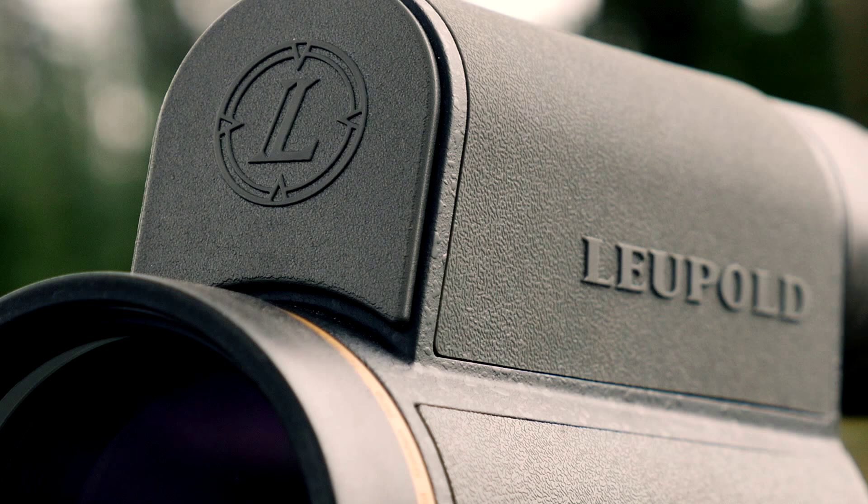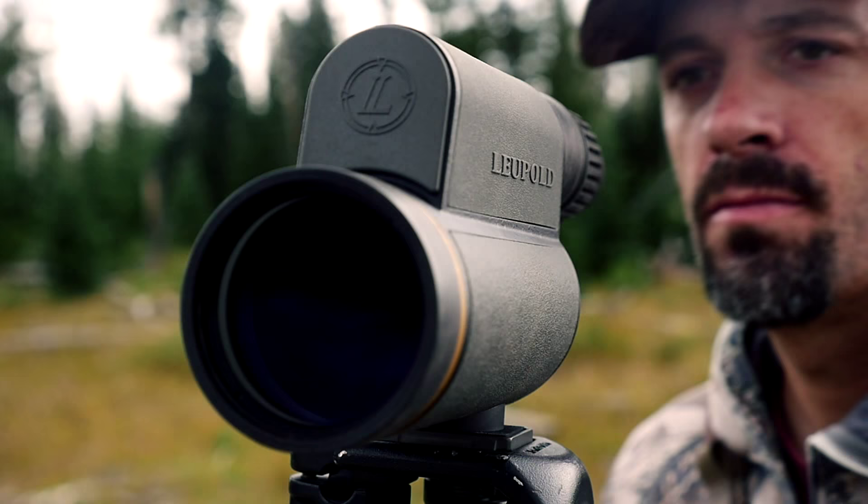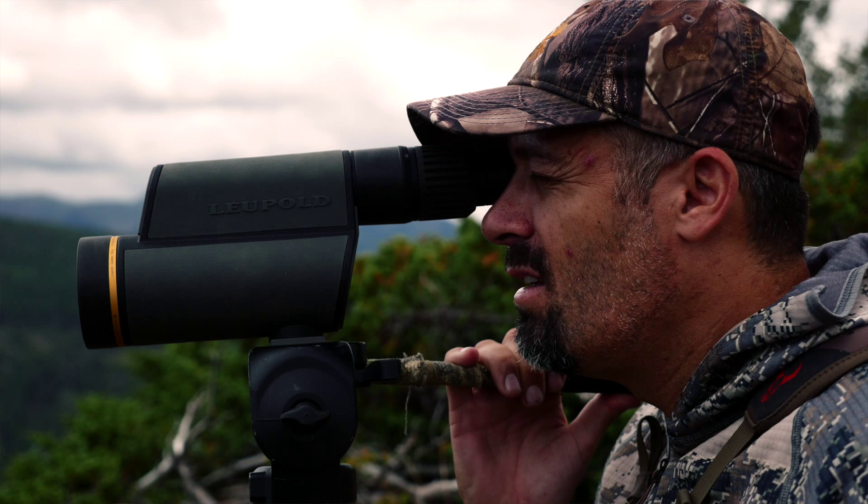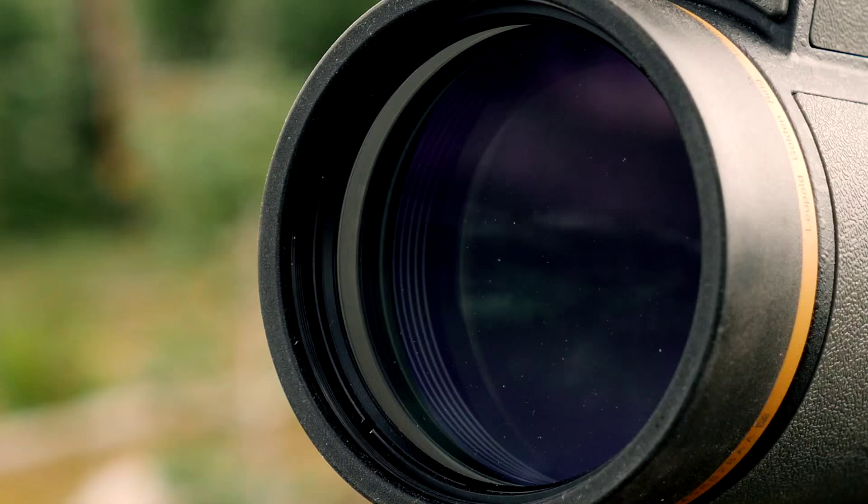The Gold Ring Spotting Scope is nitrogen filled and 100% waterproof. The Extended Twilight Lens System focuses on allowing your eyes to see the blue or violet colors during low light when the green colors start to vanish. The system is matched with coatings on the glass to provide the best optical image during the prime glassing time.